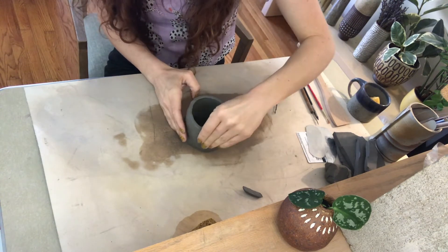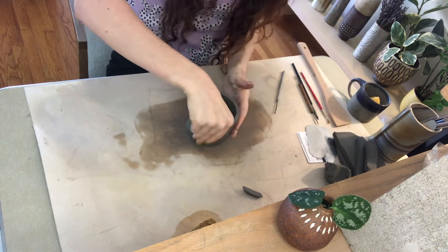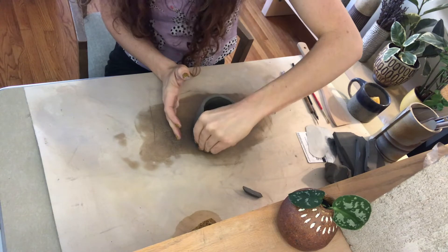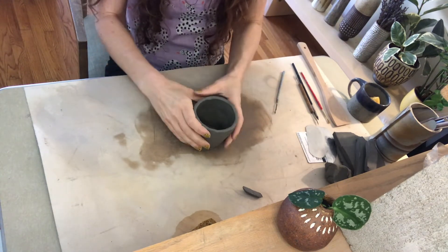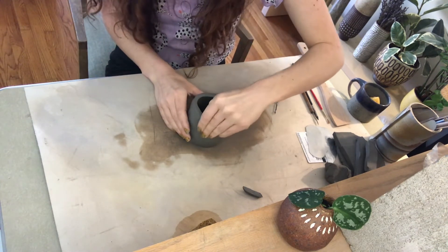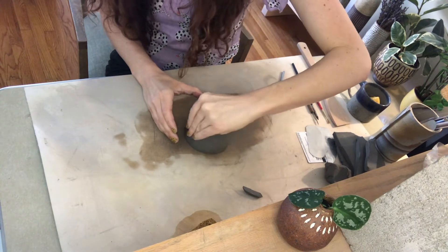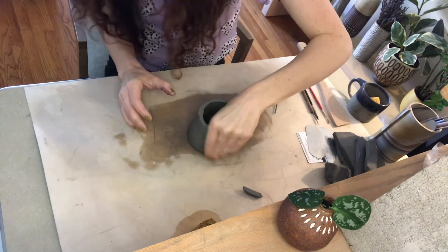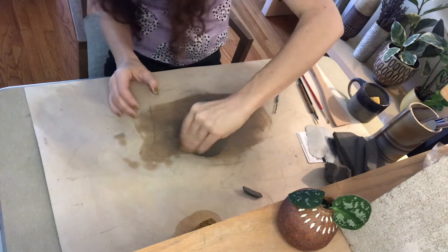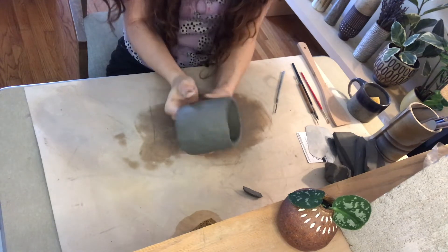So now I'm just pinching away all of the extra thickness, trying to get it to a good mug thickness. I don't want it to be really thick and clunky and heavy when you try to hold it, but I also don't want to pinch it crazy thin — as a personal preference I like my pottery to have a little bit of heft to it. I'm getting it to a thickness that I like, and I think I'm about ready. Looks pretty good.